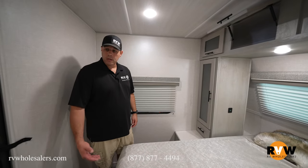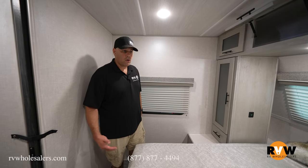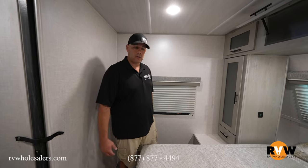I appreciate you guys going through the unit with me here. If you've got any questions on this unit or any other unit, give us a call. You can reach me at extension 1000. Happy to go over this unit, other units, and answer your questions — look forward to talking to you.